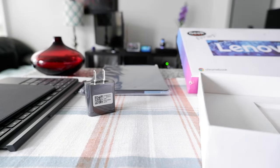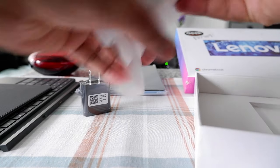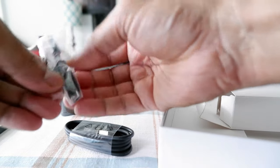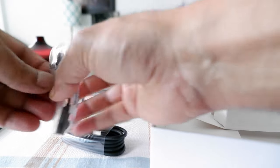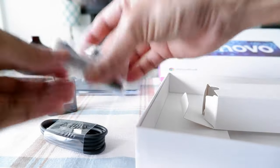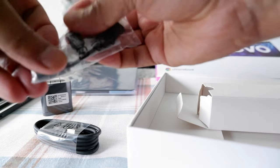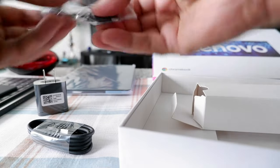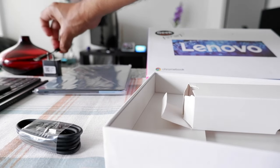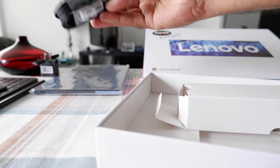So we have a power adapter. And we also have the USB-C to 3.5 millimeter audio output converter, right here, because this tablet doesn't have any audio output jack. It looks like no one opened it. And this is the USB-C cable, and this one doesn't look like anyone opened it either.